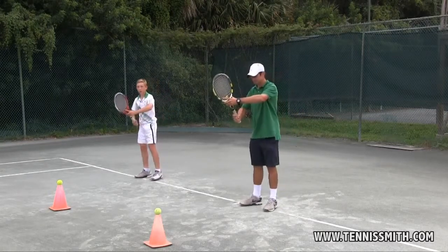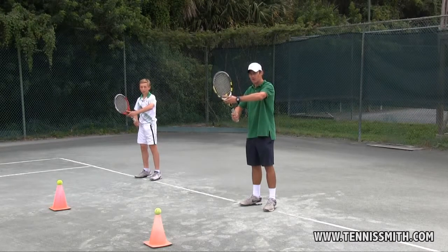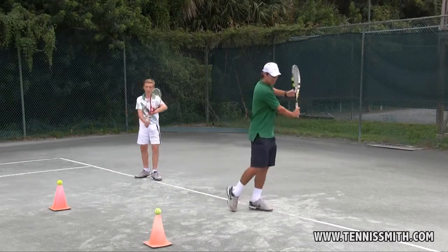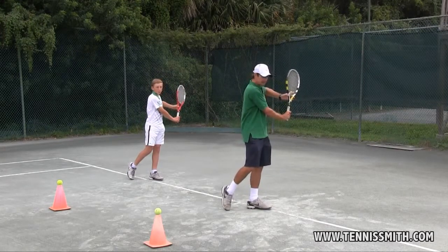Ready Position — Bereitschaftsposition. Three things happen together: the grip changes, the arm straightens, and we turn. The hitting arm is close to the body. The left elbow is raised.